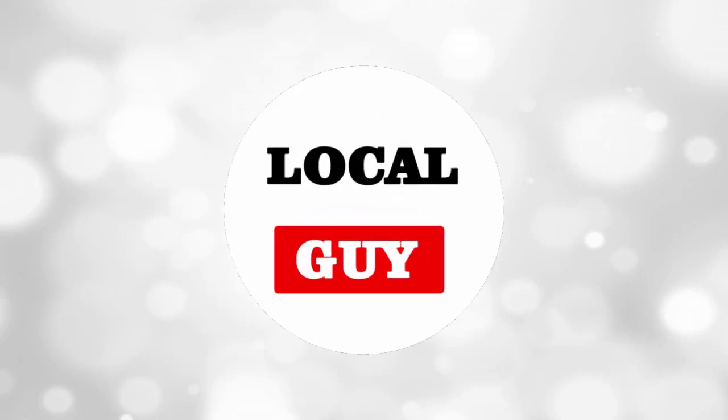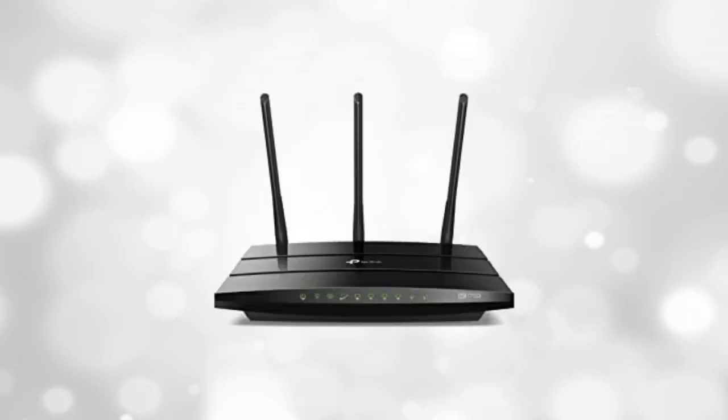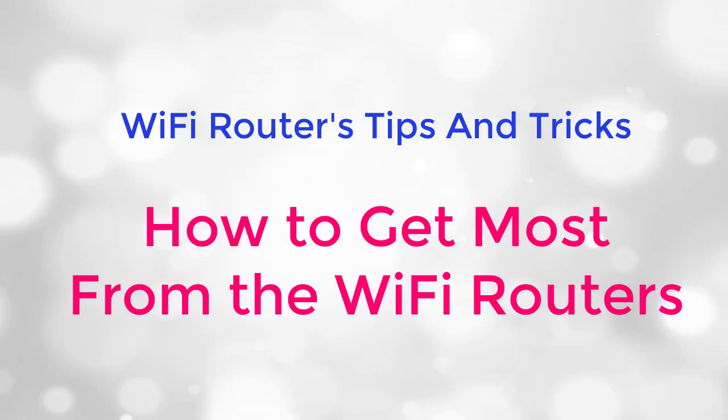Hello friends, welcome to my channel localguy. Nowadays everybody is using wifi at home or office — wifi became part of our life. Many of us are using the wifi router to access the internet, but don't know how to use many functions of the wifi router. In today's video, I am going to talk about some awesome wifi tips and tricks that you might not know. So watch this video till the end.